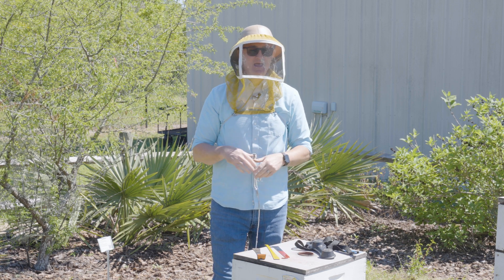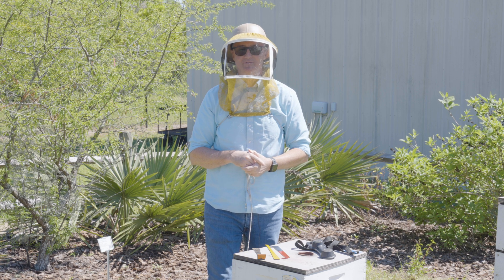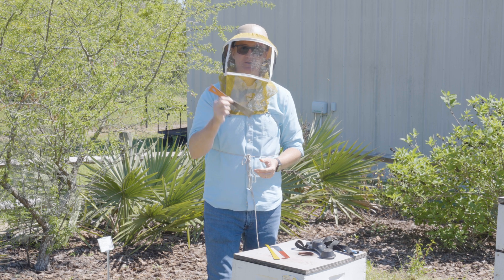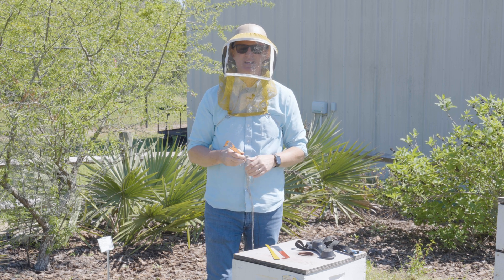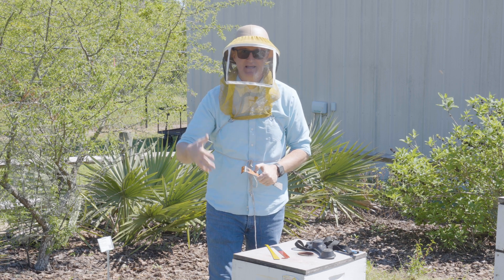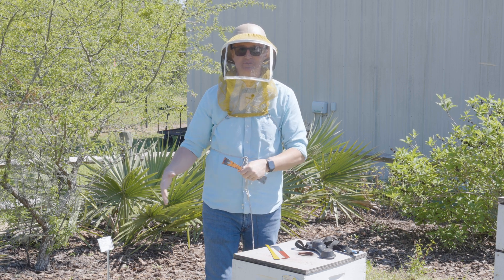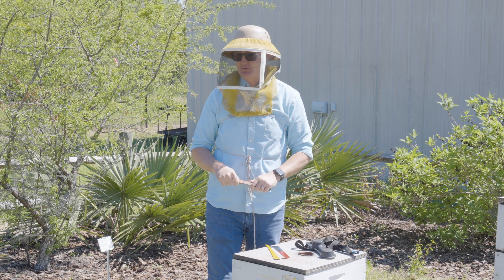One thing I do want to mention: if you keep bees, you are going to lose hive tools. This is the hive tool that I've been using since I was hired at the University of Florida in 2006. In my personal life, I still have the same hive tool I got when I was 12 years old — that's still the tool I use. But for all the other beekeepers out there, you're going to lose hive tools.